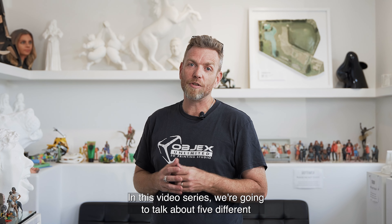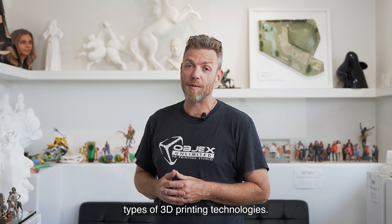Hey, it's Steve from Objects Unlimited. In this video series, we're going to talk about five different types of 3D printing technologies.